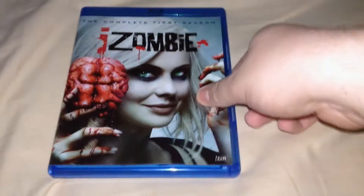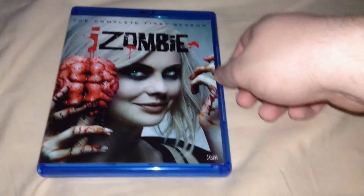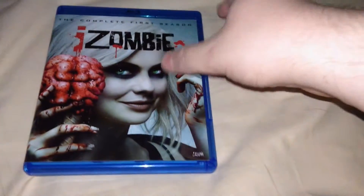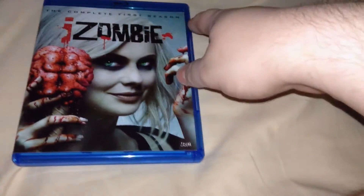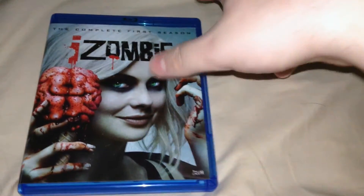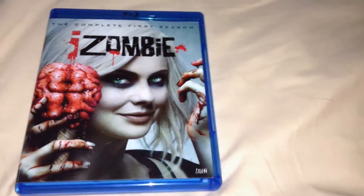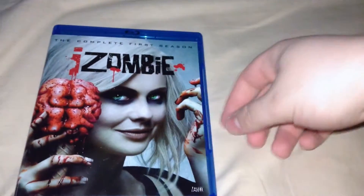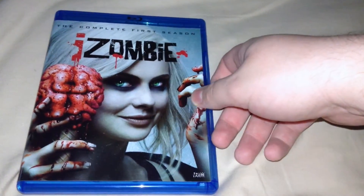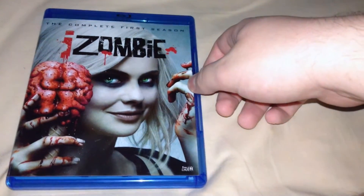Alright, hi people, it's Shiggs here, and I'm here to do an unboxing for you guys today of iZombie, the complete first season on Blu-ray. I think I'm the only one to do an unboxing of this in the second season so far — I could be wrong. Other people have gotten these before I have because this took well over two weeks to get here, but apparently none of them are YouTubers that do unboxings.